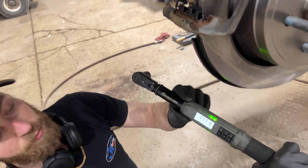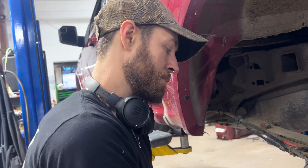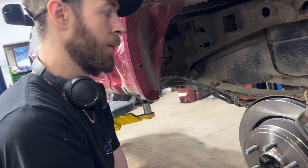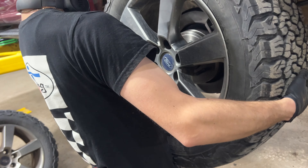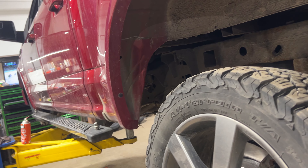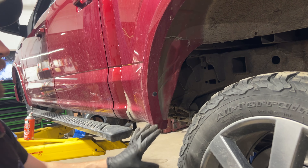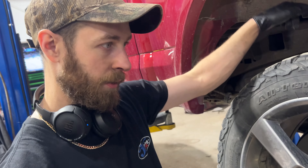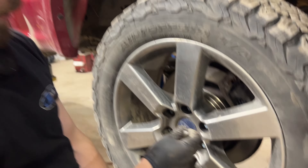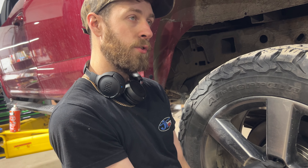For the rear we do 111 foot-pounds on the back for the ones without the electronic parking brake. All the brakes are together, everything's torqued — double check that everything looks the way it's supposed to. Now we can put our wheels on. On this truck, the wheel that's going to wear the most is the passenger side rear — that's your main drive wheel — so put the best tire there. Rotate the tires with the least amount of tread onto the front and the ones with the most on the back, and out of the ones on the back, the most goes on the passenger rear. We'll get all these nuts started and lower it down and torque them to 150 foot-pounds.